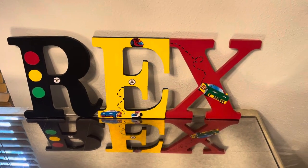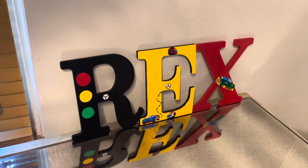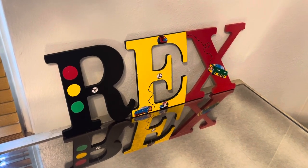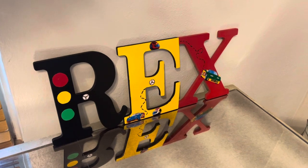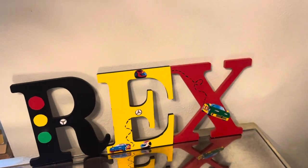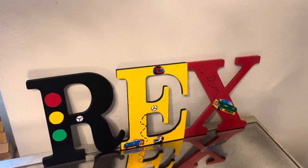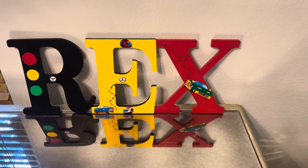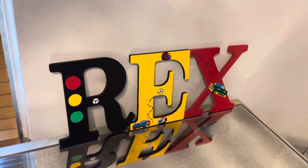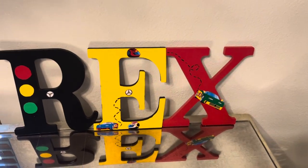Here's another race car theme from my Etsy shop. As you can see, one of the letters is gold. I always do the red, yellow, and green traffic lights on one of the letters. Normally the letters are black, red, and like the checker race car pattern — you guys know what I'm talking about. But this person wanted a yellow letter, so I didn't do the checker pattern. I need to find the proper name for that black and white race car pattern.